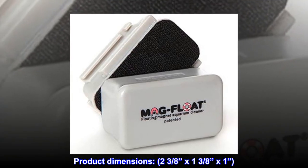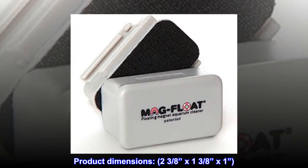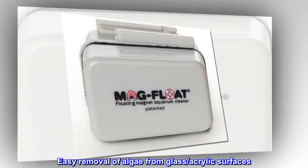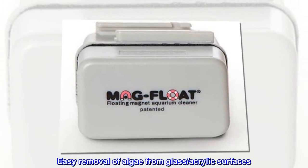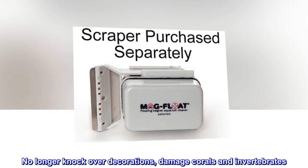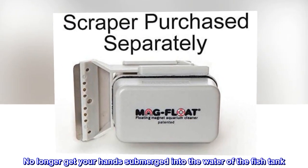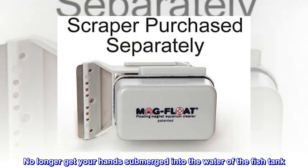Product dimensions: 2 and 3/8 by 1 and 3/8 by 1 inch. Easy removal of algae from glass and acrylic surfaces. No longer knock over decorations, damage corals and invertebrates. No longer get your hands submerged into the water of the fish tank.